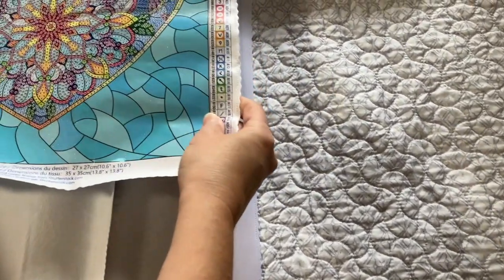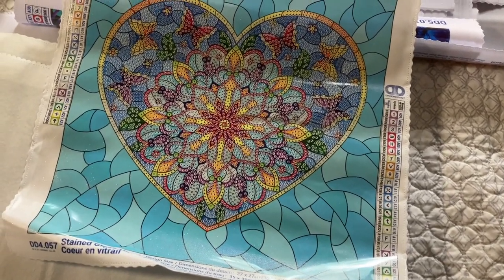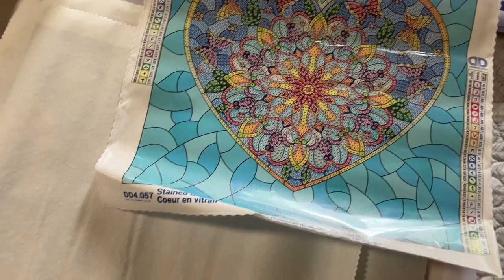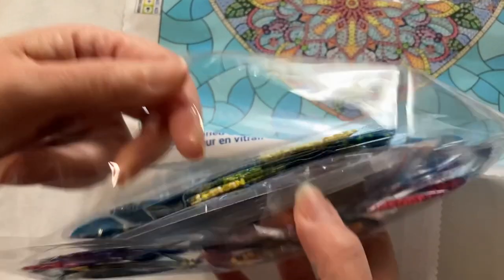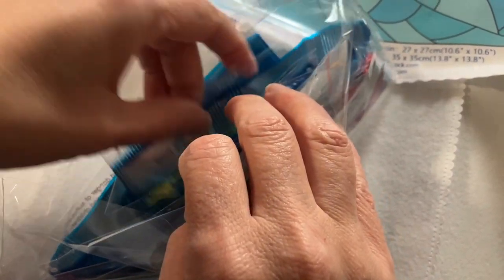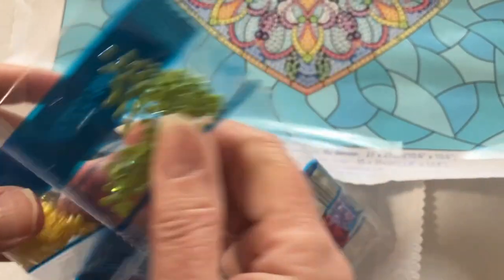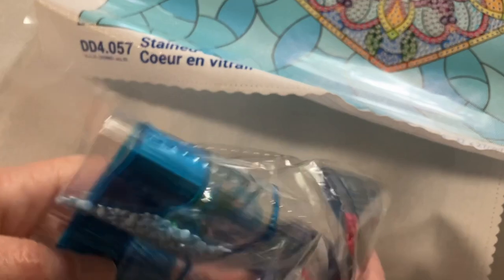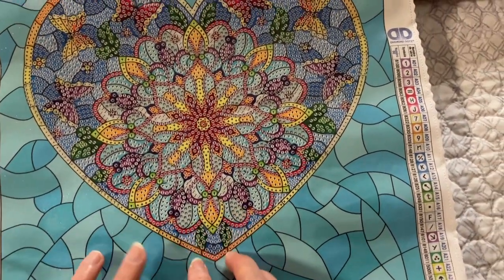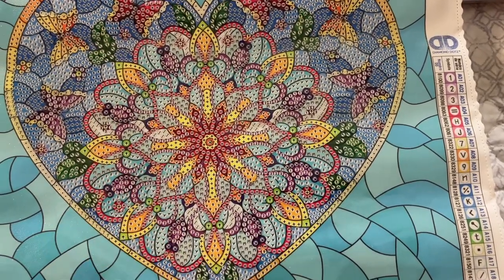The next one is another heart that I got on clearance — I think for five or three dollars — and this one has two special drills. They are ABs. The plus sign and the up arrow: the plus is here and the up arrow is these green dots right here. Oh, that's going to be pretty. I have not unboxed this one yet.